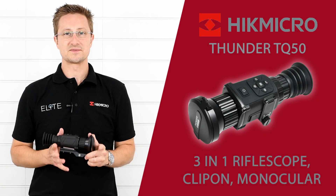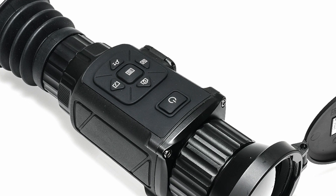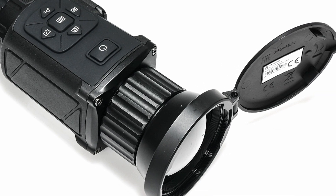Hello, it's Stuart from Elite Optical here. Today we're going to take a look at the new high-spec Thunder TQ50 from Hike Micro.